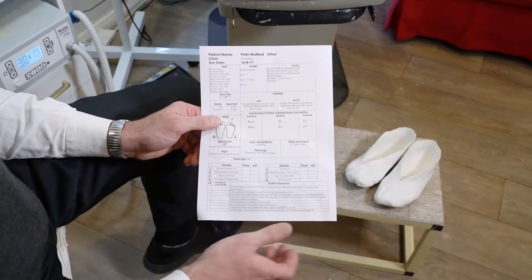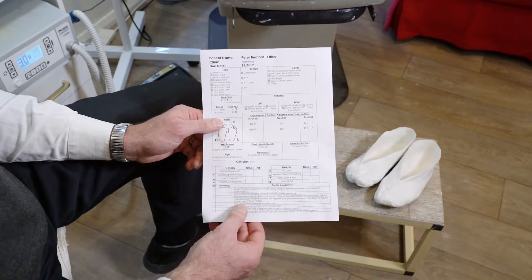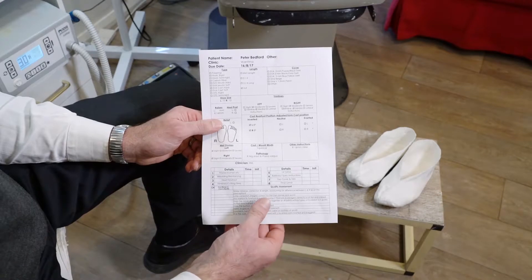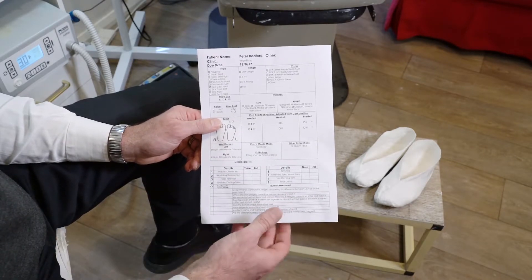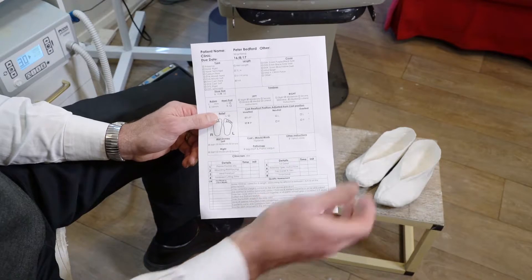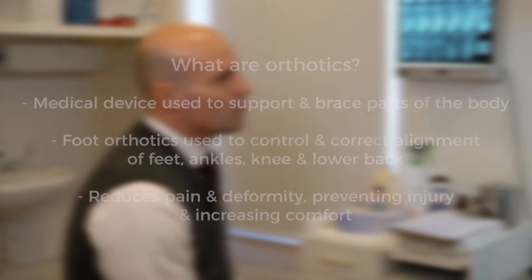Now that we've got our pair of completed casts with three arch technology, I've also made up the prescription for the orthotics. This prescription has the type, length, covers, and specific biomechanical measurements needed to complete the orthotics. At the bottom we have the quality assurance section to ensure top-notch quality every time. This will be sent with the casts to the Complete Feet laboratory for fabrication.